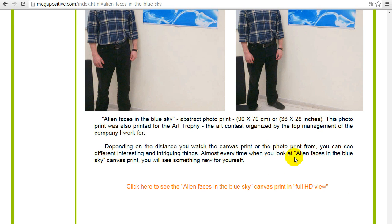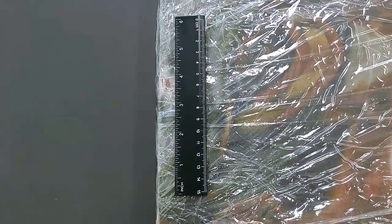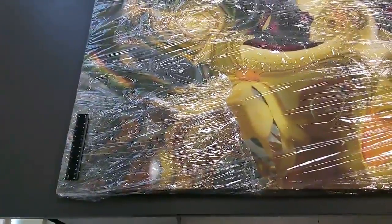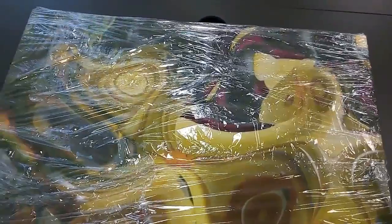Now we'll go to the video presentations of the photo prints and canvas prints. This is a ruler put on the foiled canvas print so you can get a better feeling of the canvas print size. It's already wrapped in a plastic foil, so it's ready for being handed to the customer — the buyer.